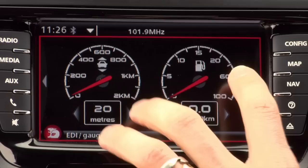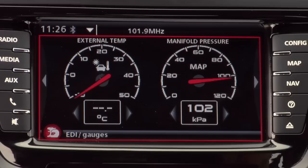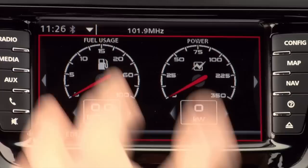These are a couple of additional gauges to the binnacle gauges up top, and they're fully user-programmable — you can have whatever you like up there with various inputs: things like external temperature, manifold pressure, power usage in kilowatts, fuel usage, litres per 100. So fully programmable and completely up to you how you have them.